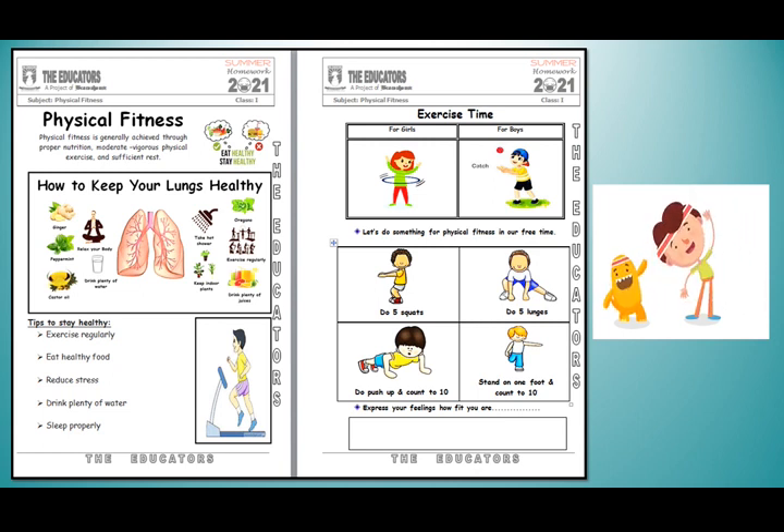Exercise time! My dear students, regular exercise and physical activity promotes strong bones and muscles. Let's do something for physical fitness in our free time. There are some steps given below — let's have a look: do five squats, do push-ups and count to ten, stand on one foot and count to ten. My dear students, express your feelings and how fit you are.